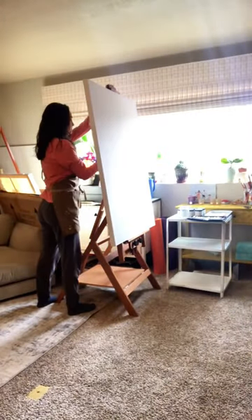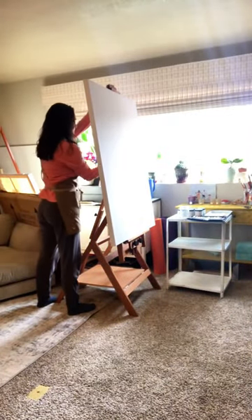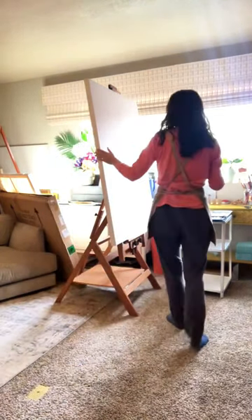Another day, another abstract painting. Let's do this. This is a 48 by 36 inch canvas.